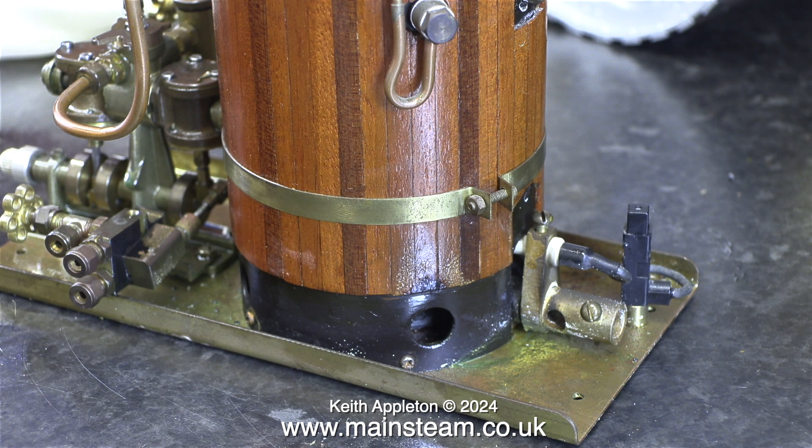Here's a view from the other side. I noticed that the wood cladding has been burnt by gas blowing out of the hole at the bottom. This is possibly due to the burner having an oversized gas jet. More about this in a future episode.